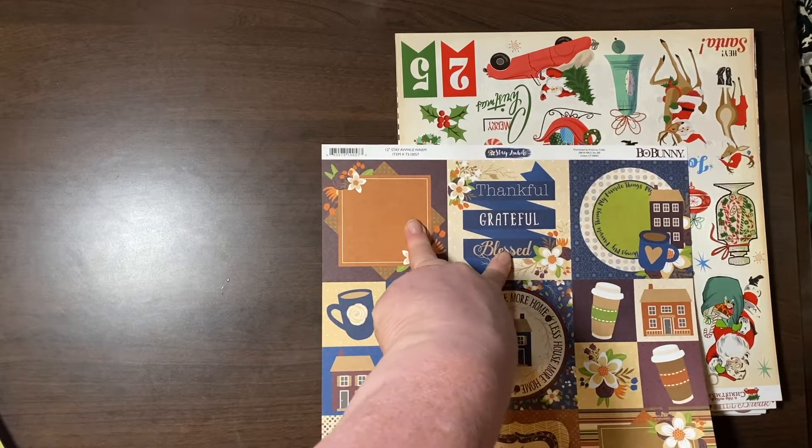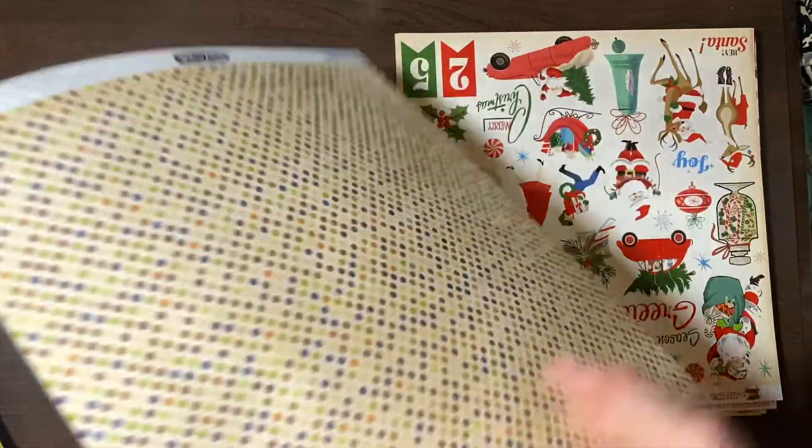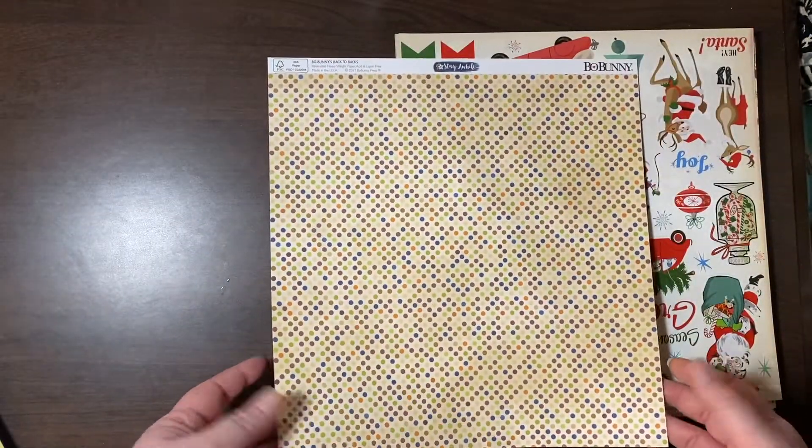I bought some four-by-four pockets for my Grateful 30 and figured I would use that. The backside is just really pretty distressed dots.